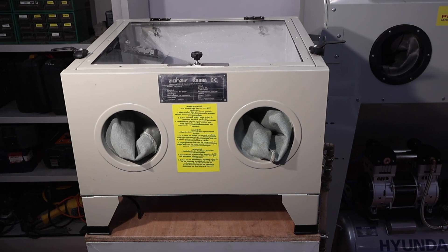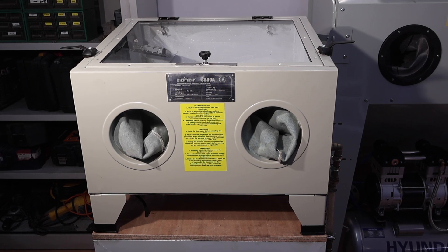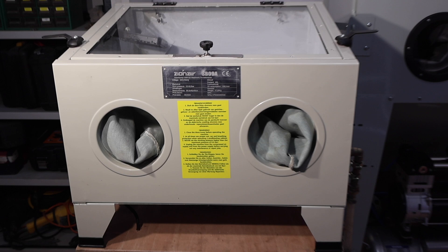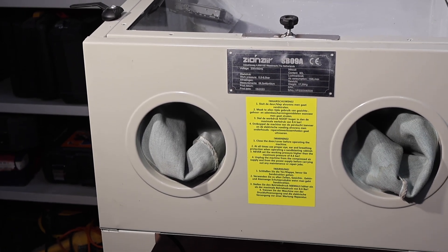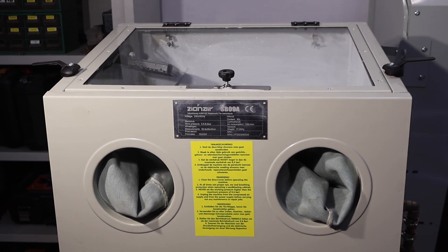Welcome to my channel and many thanks for joining. Today's video is going to feature something a little bit different. This is a shot blasting machine and it turned out to be a complete disaster, and I want to talk about how I converted a disaster into a success.